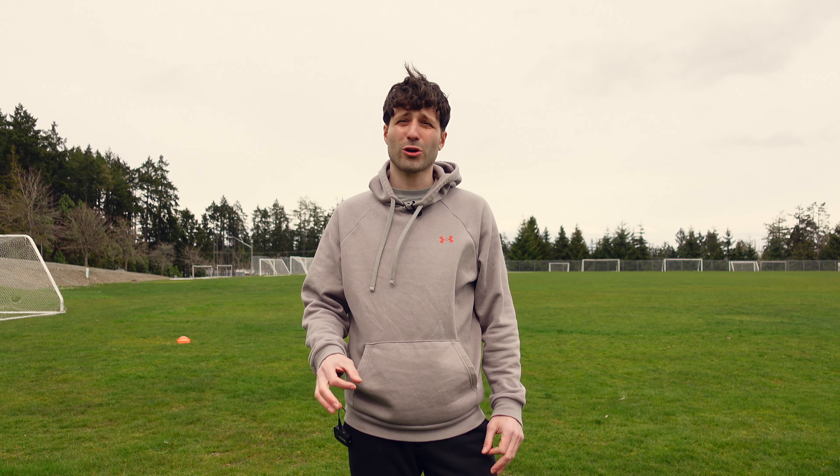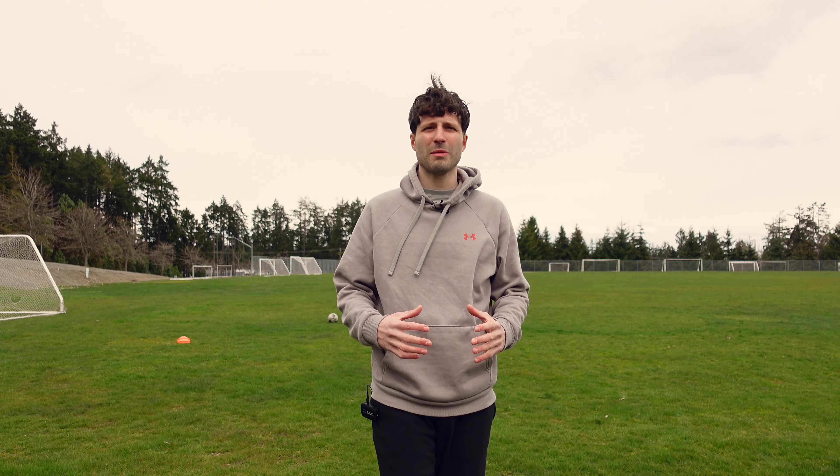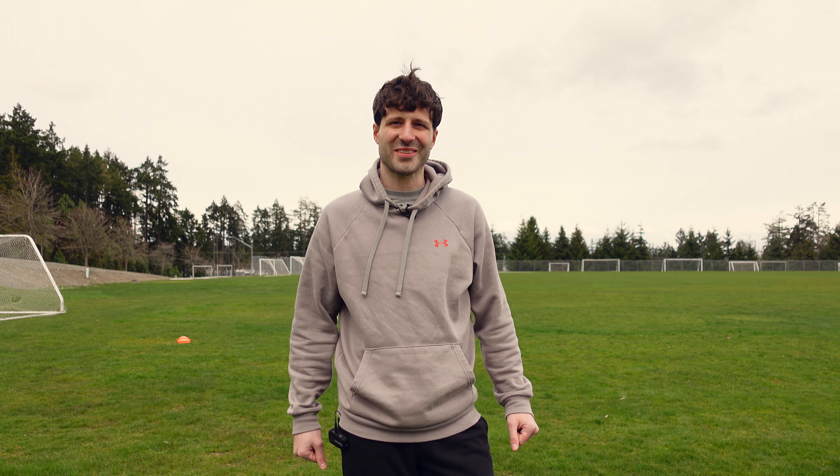With dedication and hard work you can be like Erling Haaland, because he didn't get there without working incredibly hard to improve his strength and skills when it comes to finishing and being dominant on the field. Thanks for watching — if you enjoyed this video please like and subscribe, and I'll see you in the next one.